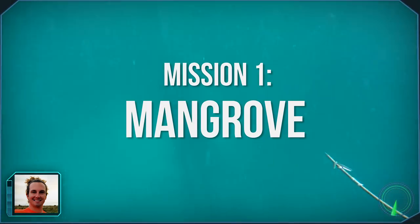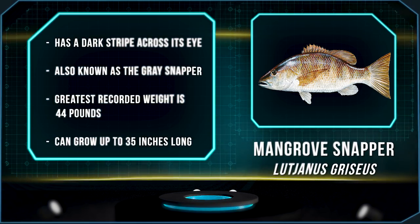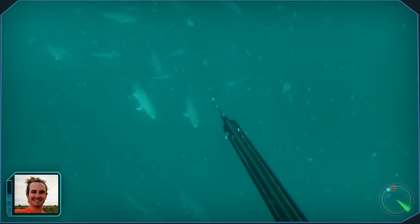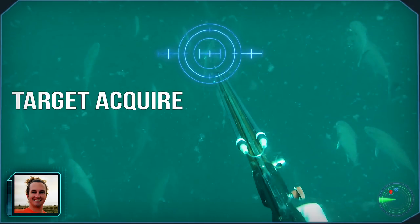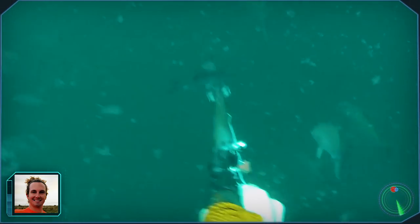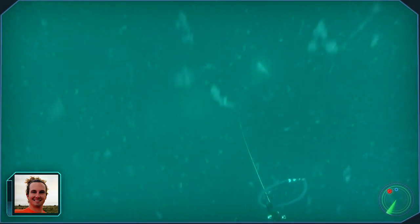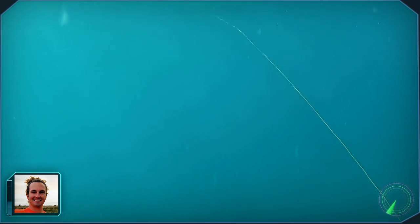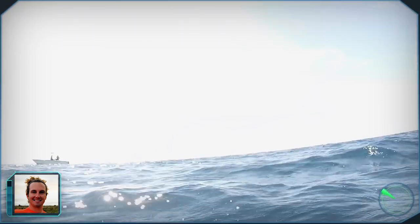We headed off to our first spot and we were looking for mangrove snapper. I swam down and saw mangrove snapper underneath a school of amberjacks. I took a deep breath and took the shot, hitting him right behind the gill plate. It was a solid sized snapper so I let go of the gun, held onto the rope, and played a little tug of war with the float line.